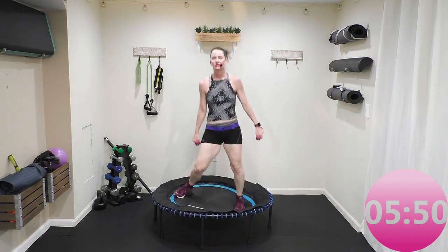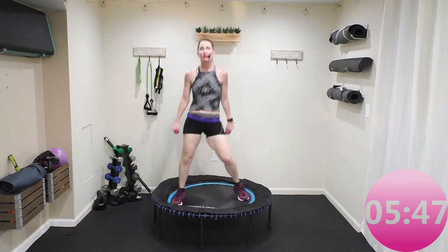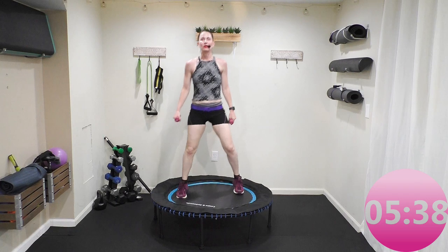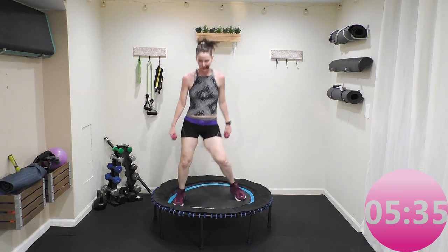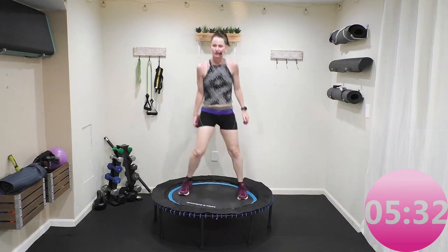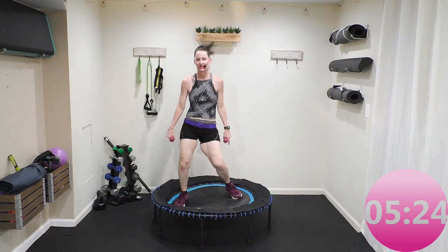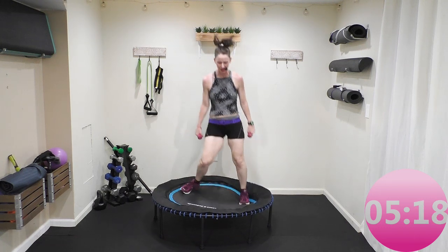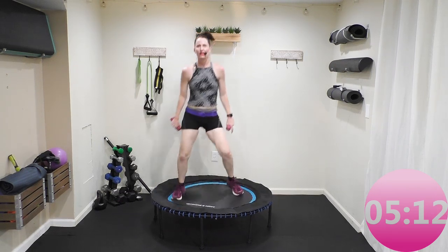One minute active recovery — just do that side to side. Your feet are on the rebounder, you're just swaying side to side. If you need a small sip of water, grab it. We're still moving. Okay, this is it — last interval push, and then we're going to cool down and stretch. I think I'm going to get you out of here in 35 minutes. This is pure cardio rebounder video number three in the Bounce for Health series. Did the active recovery help? You're doing good.